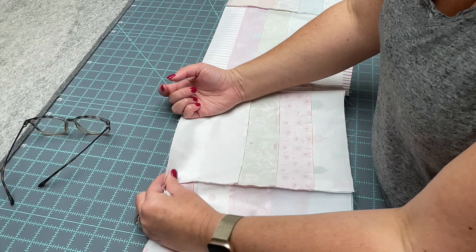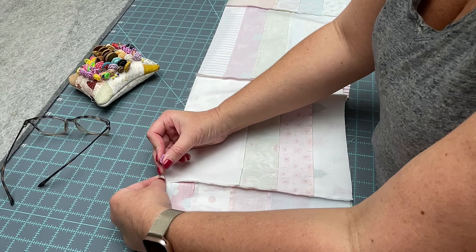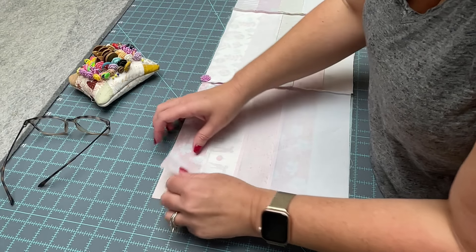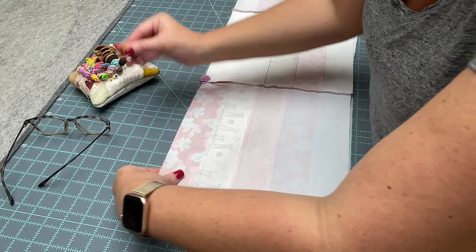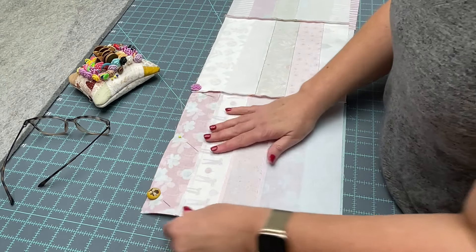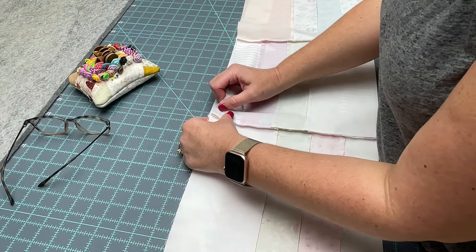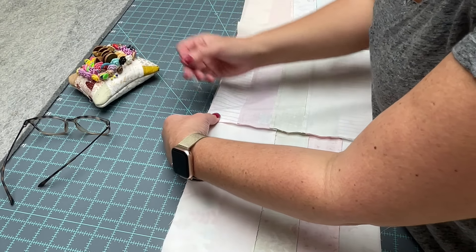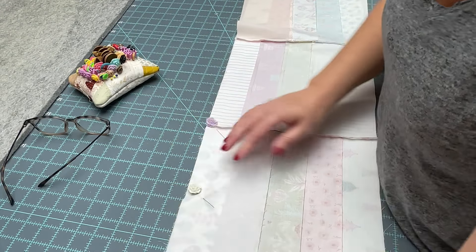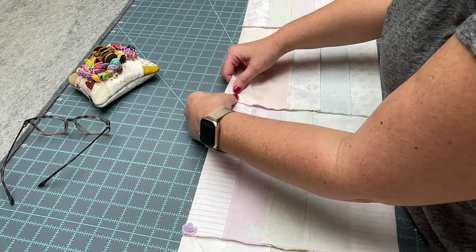You should be able to feel it between your two fingers. When you have it in place, you're going to put a pin directly into your stitch line — right there. I'm going to get this block in place too, pin at the end of the row, and put one pin between them, just like that. Then I just pull this down and continue on, locking or nesting that seam into place, putting my pin right in there and one pin between the blocks. I'm going to do that all the way down the row.